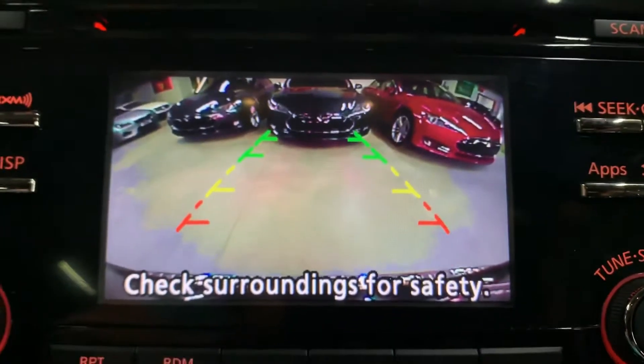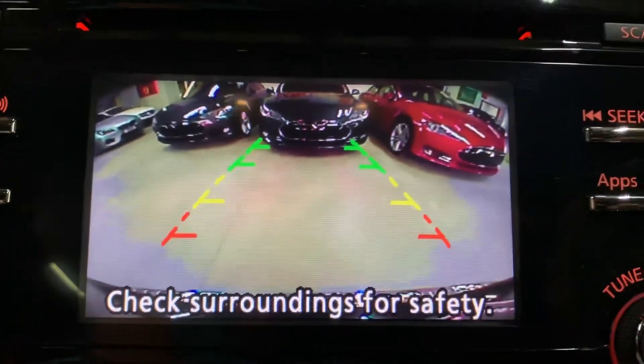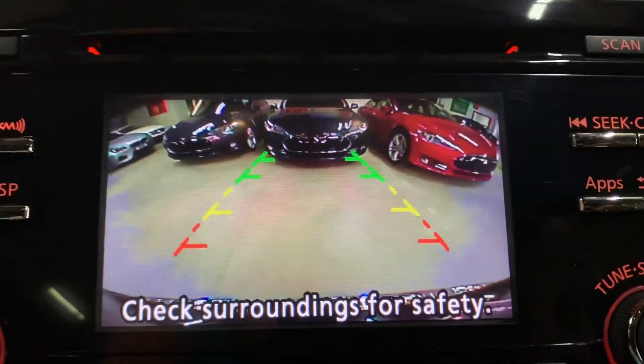It also comes with a backup camera. We're going to quickly switch it to reverse so you can see the backup camera display — as you can see right there, it works fine, no issues with it. You can view it once you put it in reverse. We'll switch back to parking mode now.